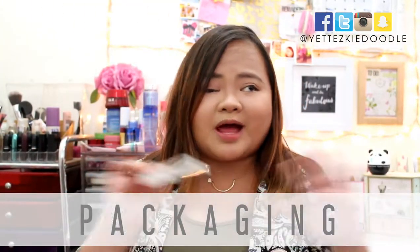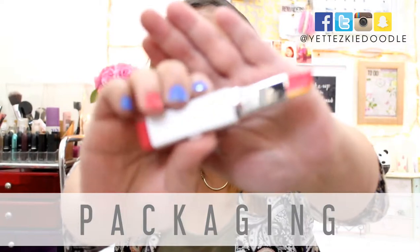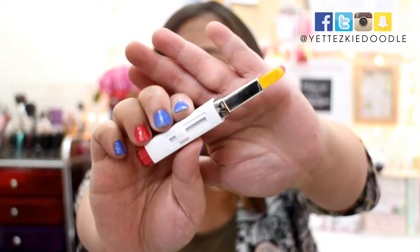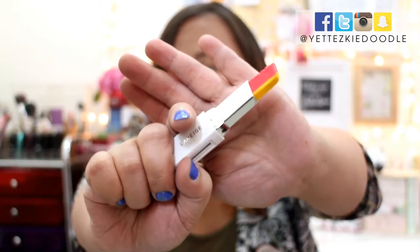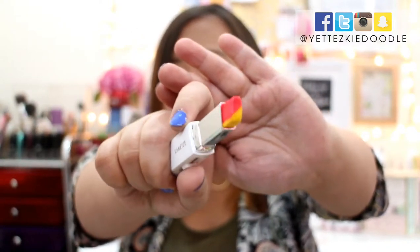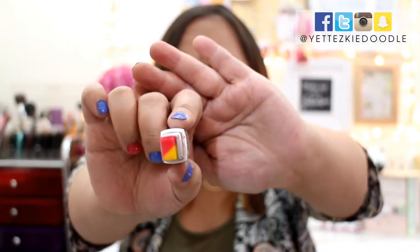Nothing really changed with regards to the packaging or the formula. In terms of packaging, when you open it, it sort of reminds me of a cutter actually, because you have to press it down in order to get the product up. The reason why it's called a lip bar is because it's not really like your traditional lipstick tube — this one is a bar. Hence, lip bar. So the lip bars come in two different colors — two very different colors, one lighter than the other.